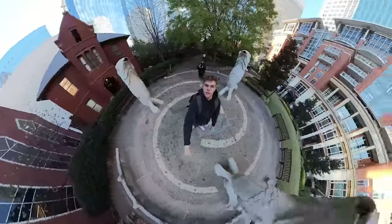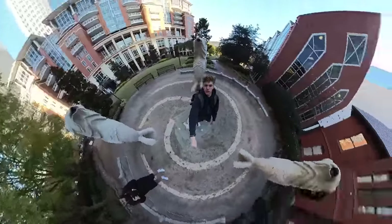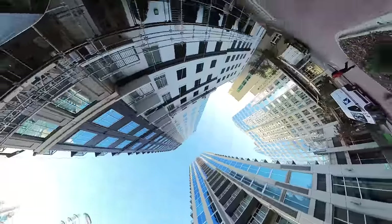Because I know a lot of you guys probably think of a 360 camera and think it's kind of a gimmick, it's kind of a toy, it's for vlogging and being able to see 360 degrees.